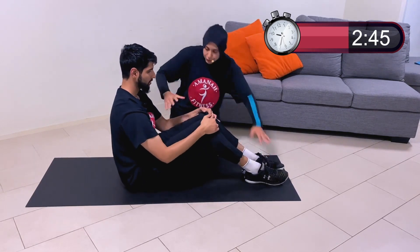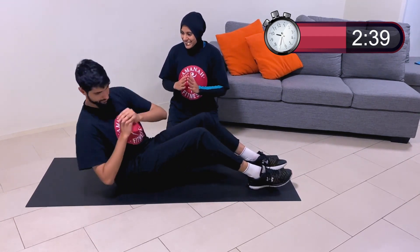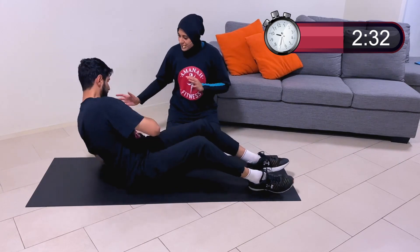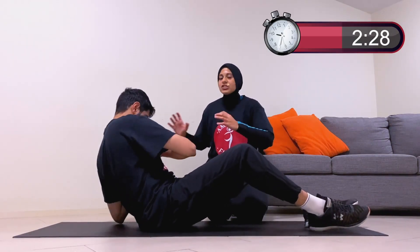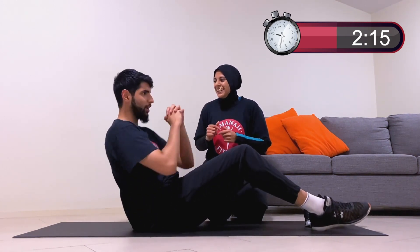Next one: bend your legs, plant your feet on the floor, and we're going into a Russian twist. Go down as low as you can and keep twisting from side to side. We're twisting because your obliques — the muscles on the sides of your core — are worked this way. If it's really challenging, come up a bit or take a quick break and get back into it.